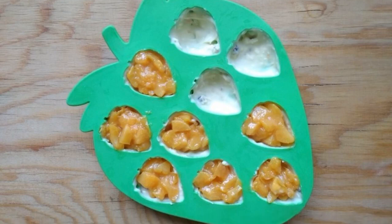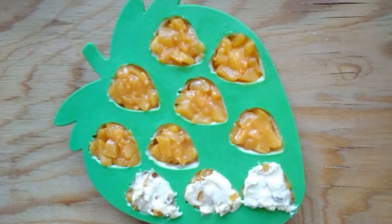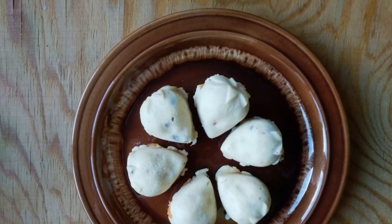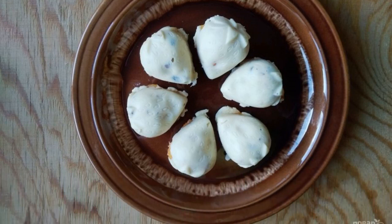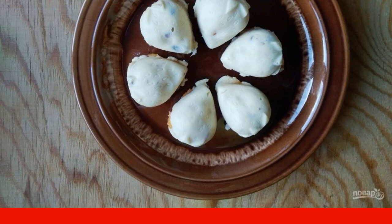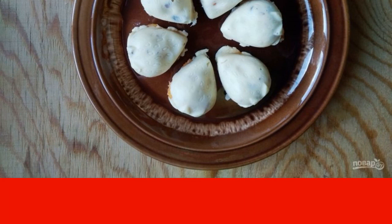Fill the chocolate molds with the filling, and spread the remaining chocolate on top. Leave the candy in the freezer for another 10-15 minutes. Then pull the products out of the molds and try. Have a nice tea party!